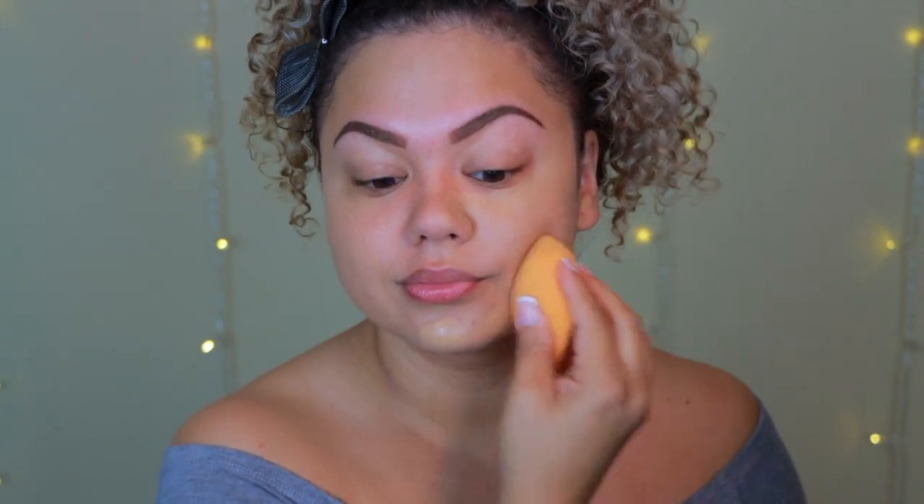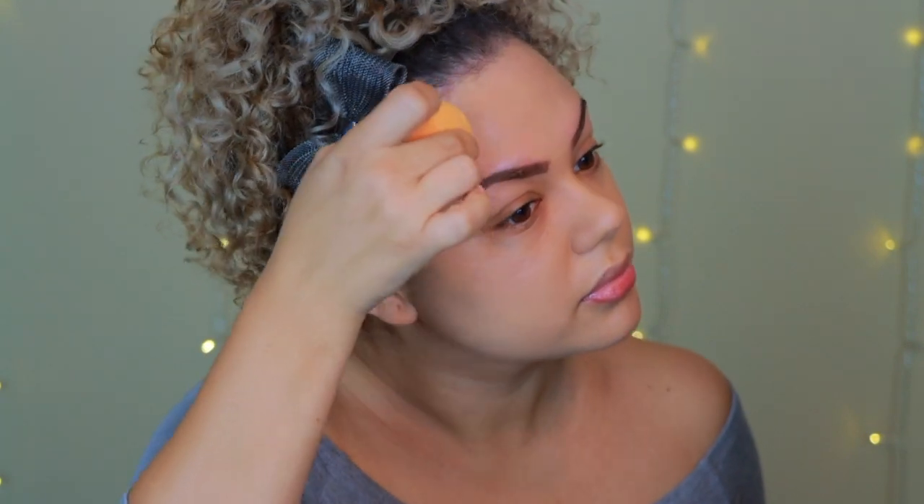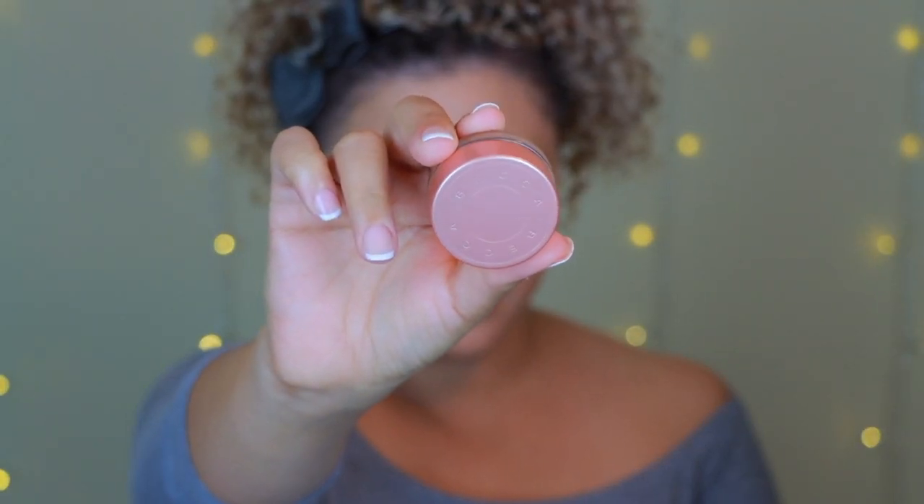I picked up a little more foundation and I'm going in for a second layer. One of the things I love about this foundation is how easy it is to build coverage. For example, my forehead doesn't need as much coverage as the rest of my face, so I put a light layer there and a little bit more everywhere else.